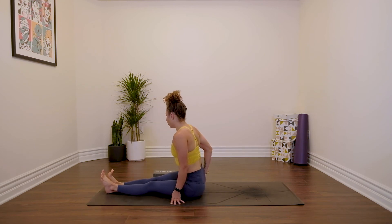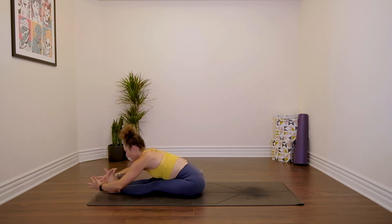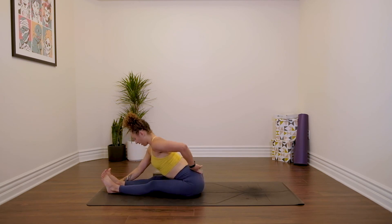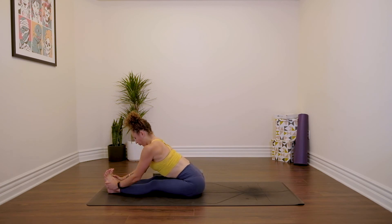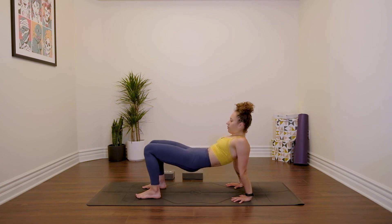Sitting up nice and tall, removing the fleshy parts away from the sitting bones. Reach your arms up, exhale, fold. For this variation of Paschimottanasana, I think it's nice to try to lengthen the lower back a little bit more, then pull the chest forwards — rather than rounding, which we've already done a whole heap of, we're pulling the chest forwards, broadening the collarbones. Lift all the way back up, hands behind you, bend your knees — reverse tabletop, lift the hips up.